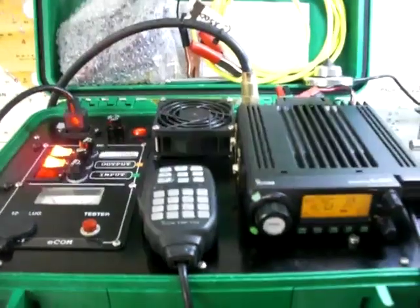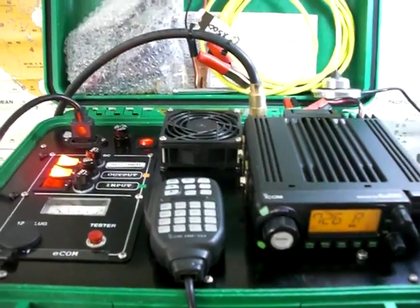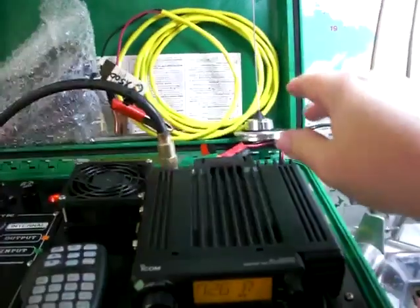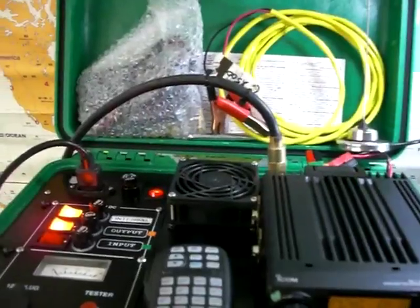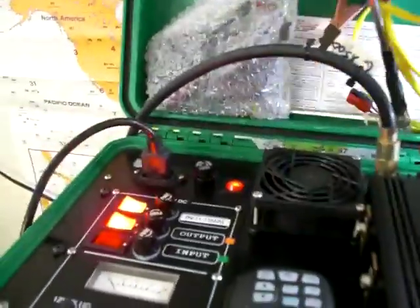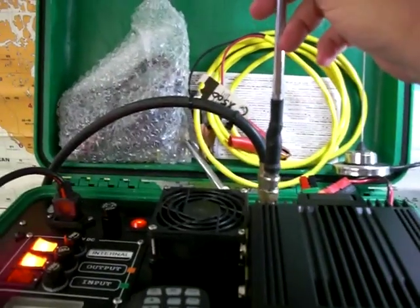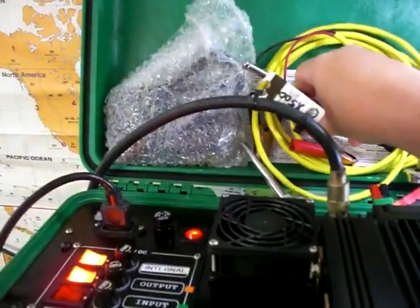This kit is pretty much self-contained except for a coax cable and your external antenna. The quarter-wave mag mount will fit in the case and I keep that with it. I also have a 5/8-wave 2-meter antenna that can fit right in the back here with a right-angle adapter, BNC to PL-259.